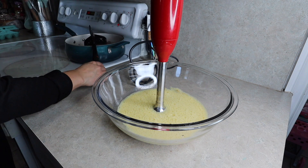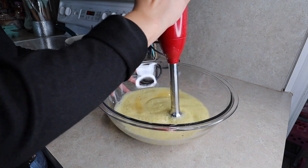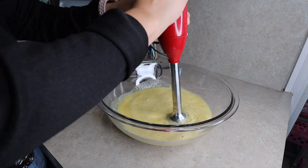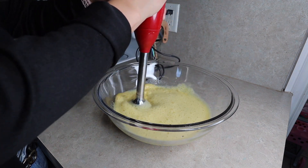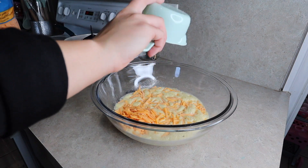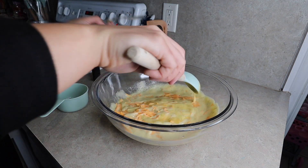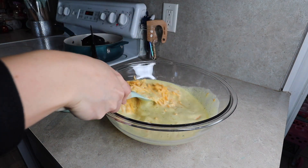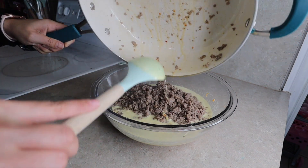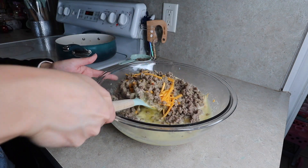Once the sausage is done I'm setting it aside to cool. I'm adding a splash of milk to the mixture and stirring again. You can add other ingredients like spinach, peppers, or onions — I normally put spinach in but forgot this time. I'm stirring in two cups of mild cheddar cheese. Once the sausage has cooled I'm taking out about three-fourths of a cup for another recipe, then mixing everything together and portioning it into muffin tins.